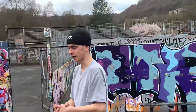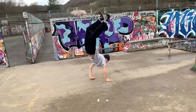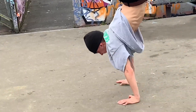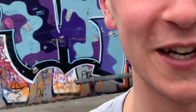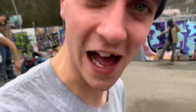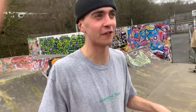Welcome to the video — this is 10 flat ground tricks with Fred Ryan. We have a judge, Reuben. I'm gonna call 10 tricks, Fred's gotta do the flat ground trick. Here is 10 flat ground tricks with my man Fred Ryan.